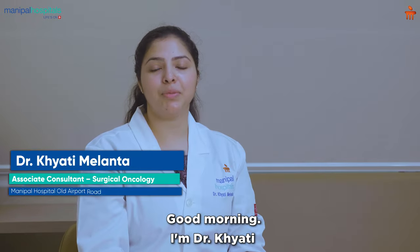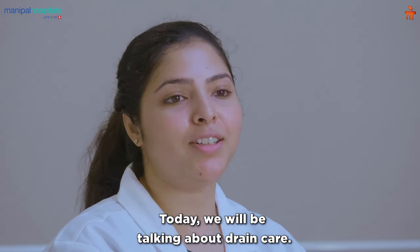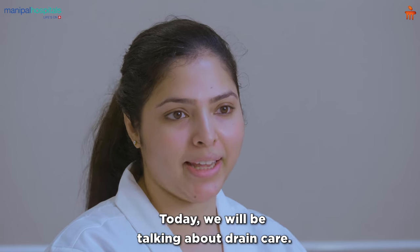Good morning. I'm Dr. Khyati from Manipal Comprehensive Cancer Centre, Manipal Hospital, Bangalore. Today we will be talking about drain care.